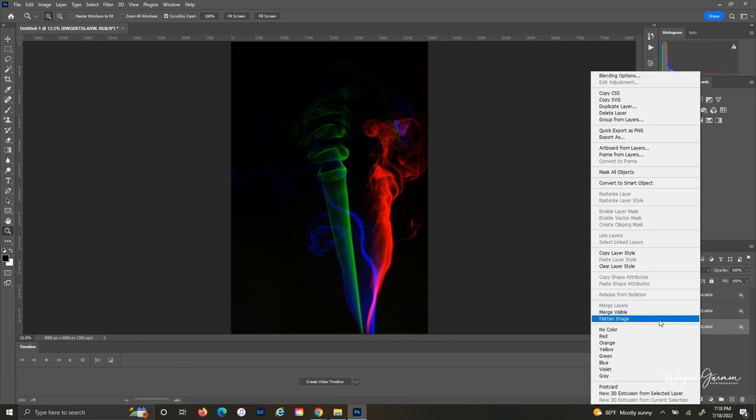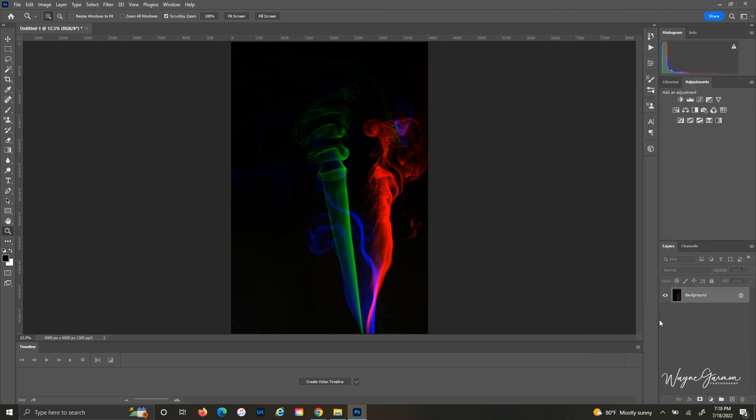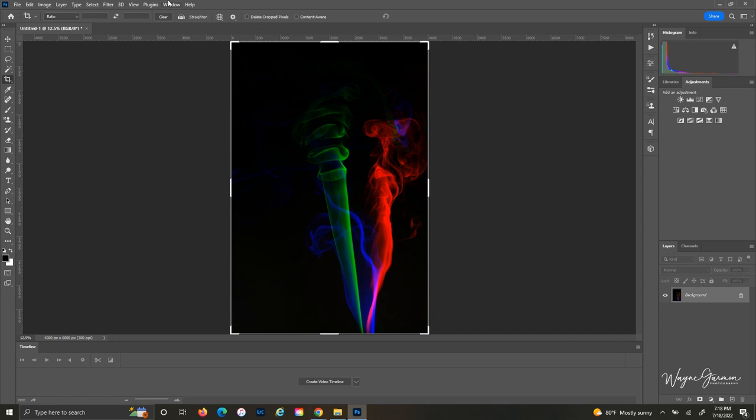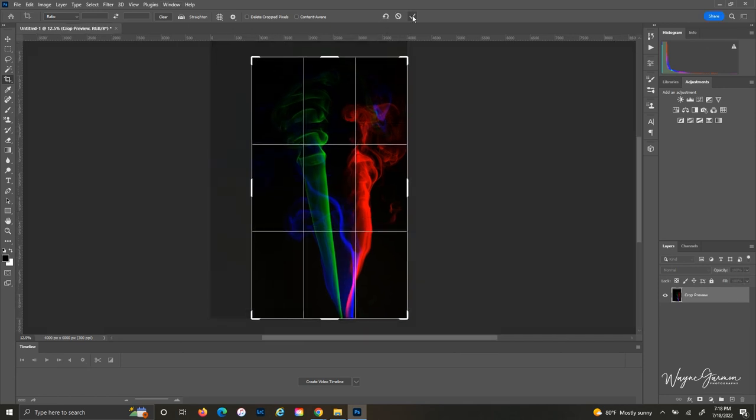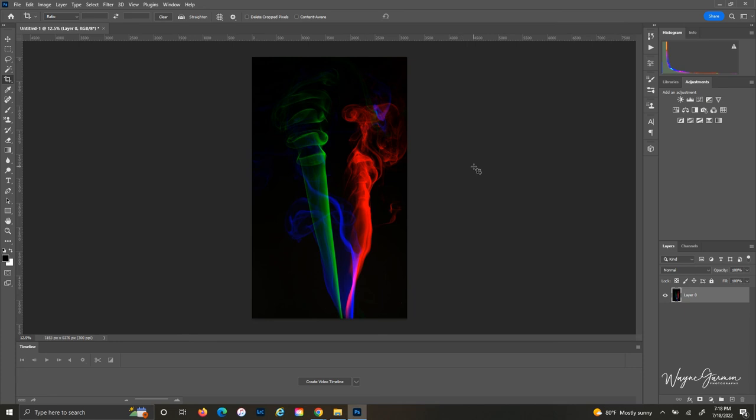Now turn on the visibility of your second and first layers, right-click on any image, flatten the image, crop your photo down, and you're good to go. If you like this video hit like and subscribe — we'll see you in the next one.